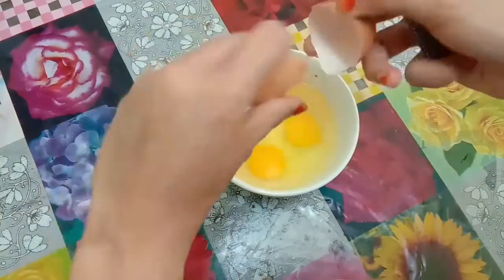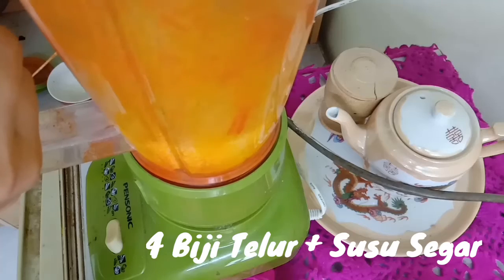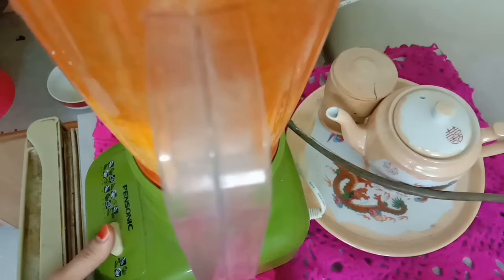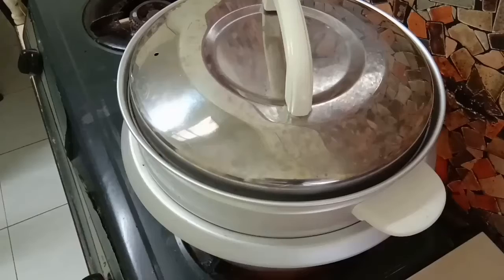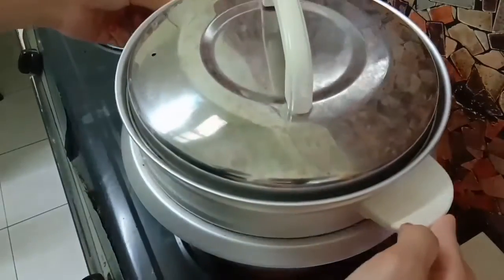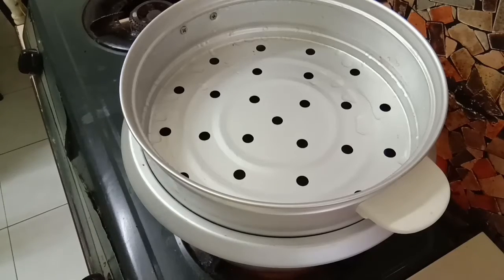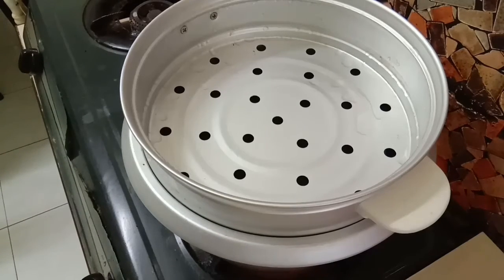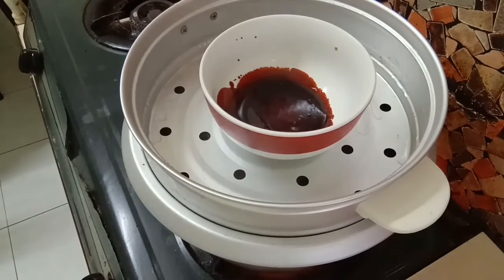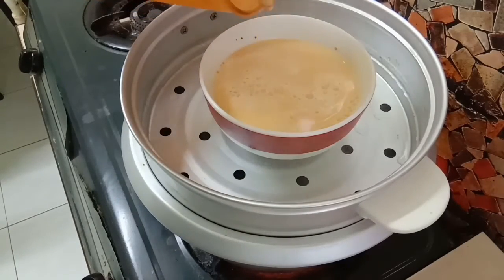Dan langkah yang seterusnya, kita masukkan pecahan telur ni ke dalam blender bersama dengan susu segar dan juga gula yang telah dimasak tadi. Kita blender sehingga kembang dan sebati. Pastikan air kukusan kita dah mendidih. Setelah itu kita bolehlah letak bekas yang dah kita buat toppingnya tadi, lepas tu letakkan bancuhan yang telah kita blend tadi.